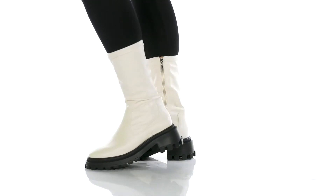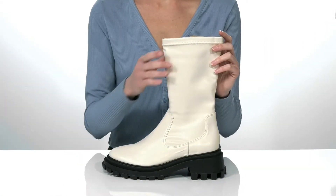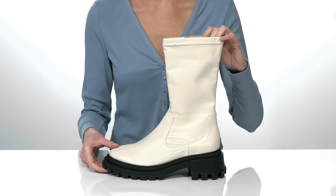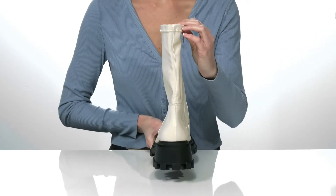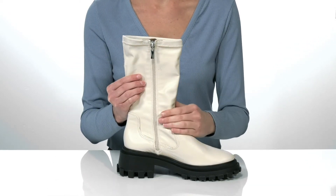Update your fall wardrobe with this modern look from Schutz. They have a sleek leather upper and a chunky platform midsole giving them a very trendy silhouette. Around the back, the block heel is two inches tall and the opposite side has a full-length zipper making them easy to get on and off.